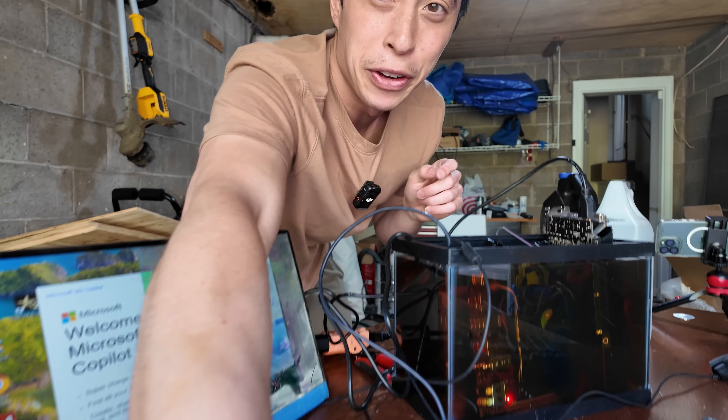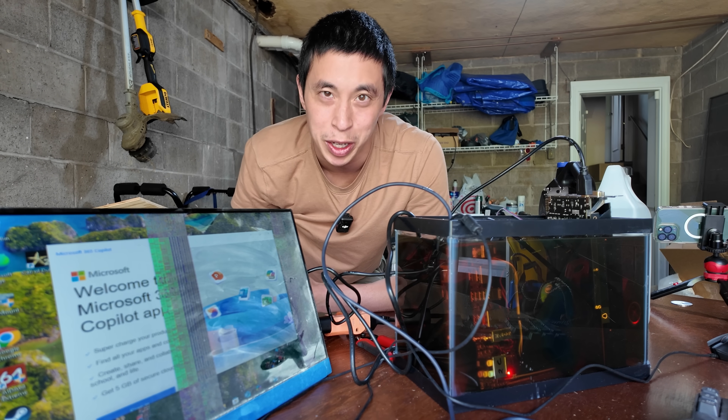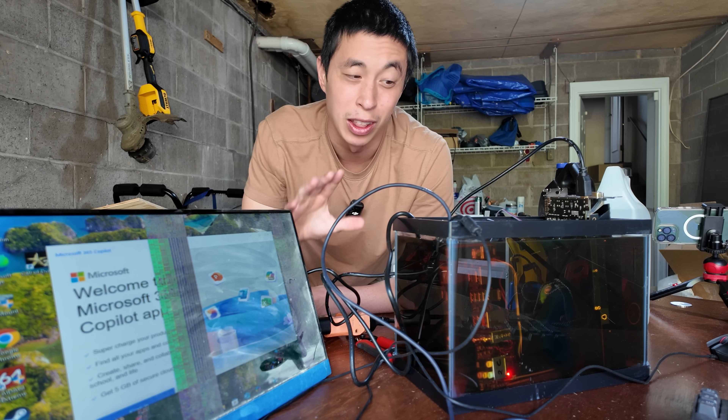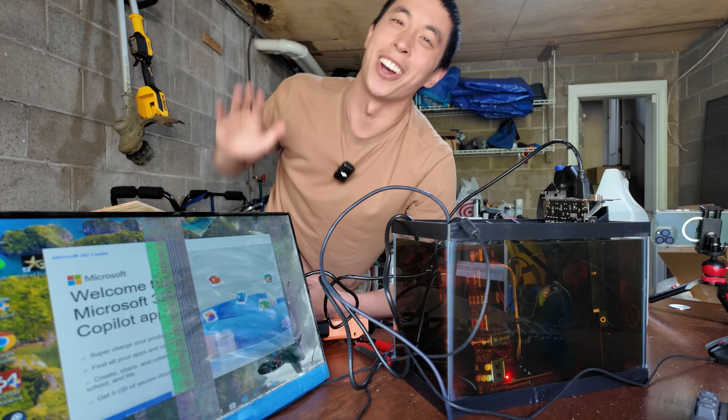So with that, that's all I have for you today. If you have any other burning questions that require these kind of tech tinkering experiments, let me know in the comments down below and I would love to try to find the answers to them. As always, I'm Mr. Yeaster, your tech tinkerer, and I'll catch you in the next one.